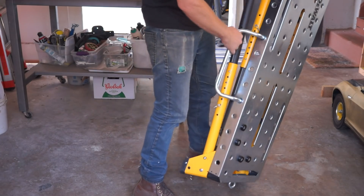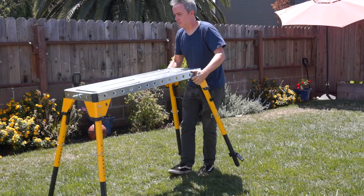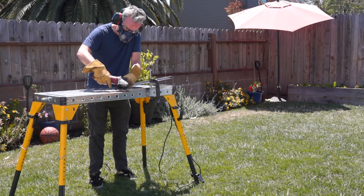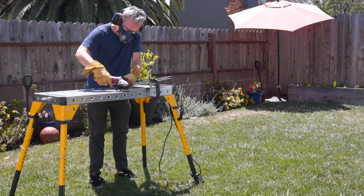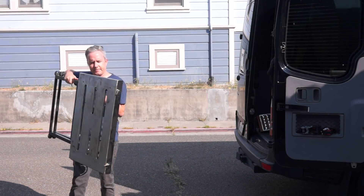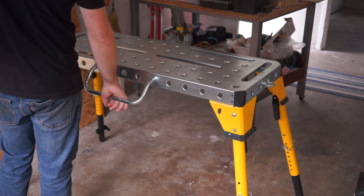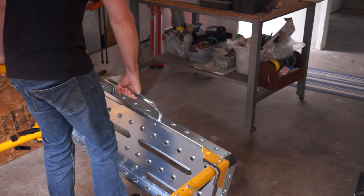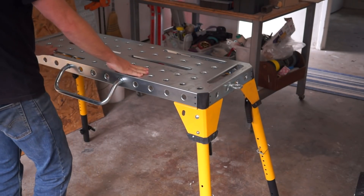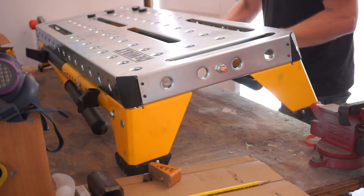Where I think the DeWalt earns its price tag is how well it travels and folds up. As a weekend welder with a small garage, I'm always setting up the table and breaking it down — I'll even take it out into the yard sometimes to do grinding out there. The Harbor Freight is pretty awkward to carry around. The DeWalt includes this big handle, and the balance is nice, sort of like a heavy guitar case. You can remove the handle if you find it gets in the way. Another cool feature is that while it's folded up, you can just pop this on a workbench you already have and use it right away.